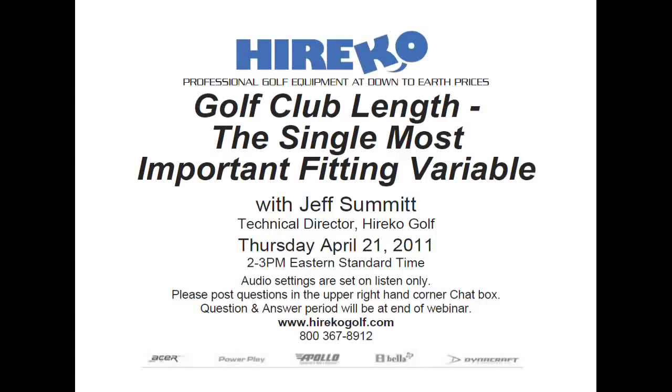Jeff has worked in all facets of club making and repair since 1984 and has devoted the past 20 years to researching, testing, and analyzing thousands of different golf shafts. He compiled his findings into the Dynamic Shaft Fitting Index, featured in the best-selling books The Modern Guide to Club Making and Total Club Fitting in the 21st Century. He also authored the Annual Dynamic Shaft Fitting Addendum. Both books are available at hericogolf.com.